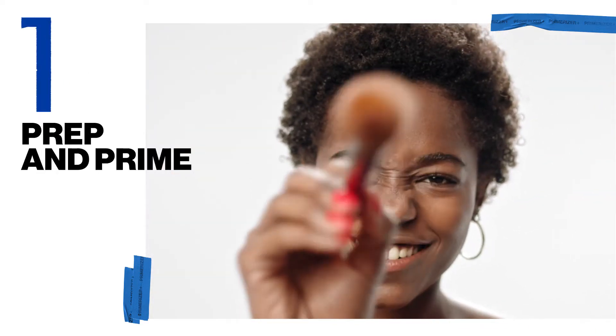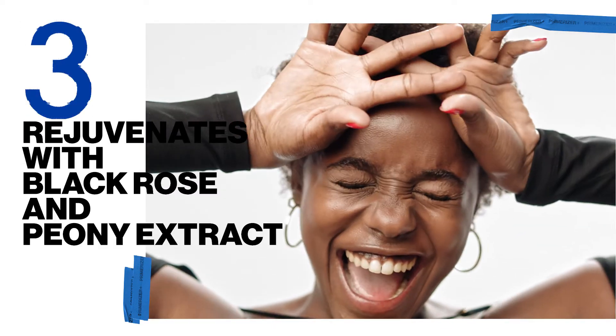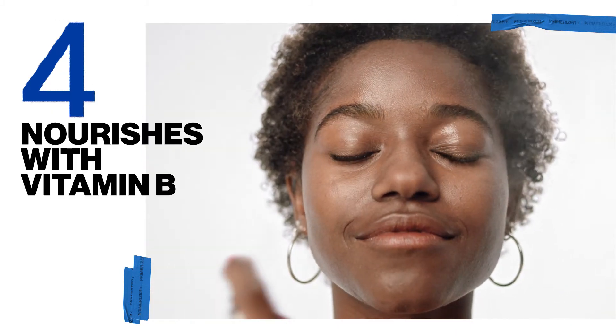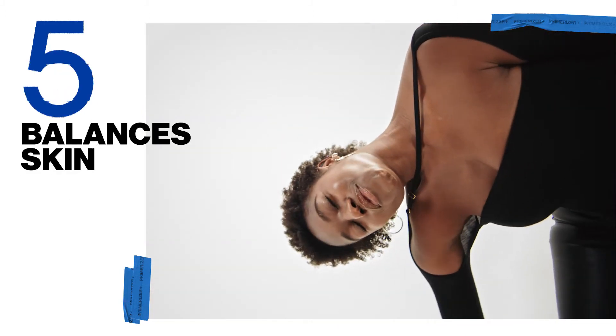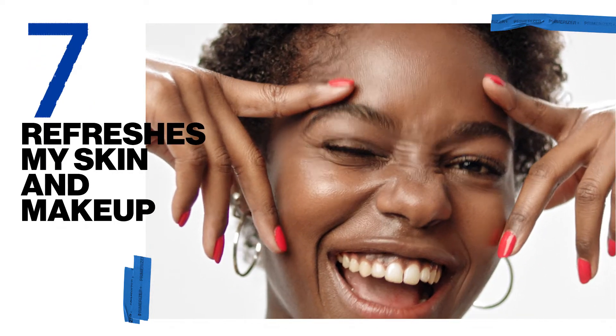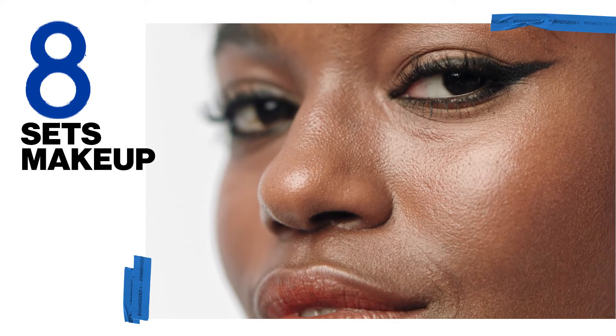I use it to prep and prime my makeup. It plumps with hydration, rejuvenates with black rose and peony extracts, and nourishes skin with vitamin B. With a probiotic extract, it balances skin, creates a lightweight breathable skin barrier, instantly refreshes my skin and makeup, and it sets my makeup.